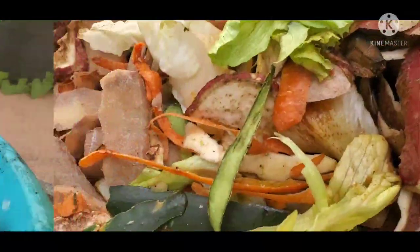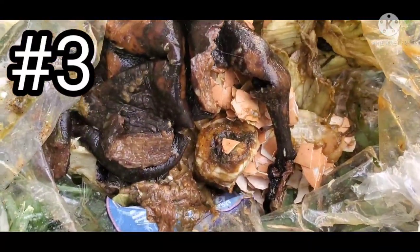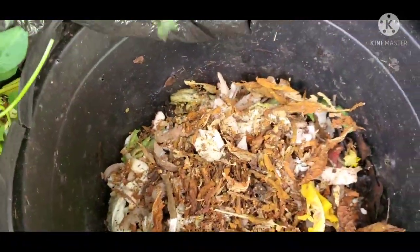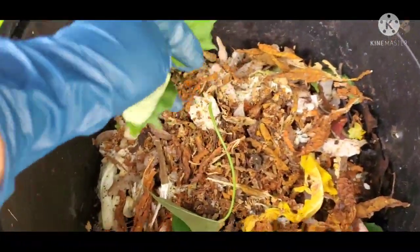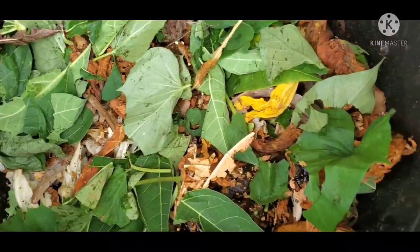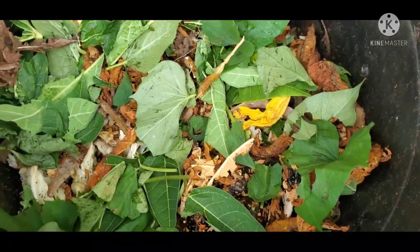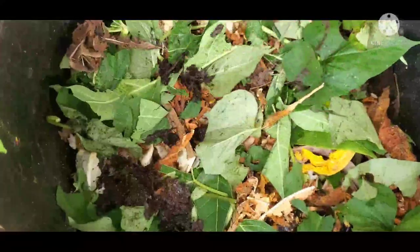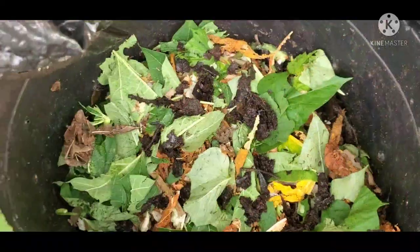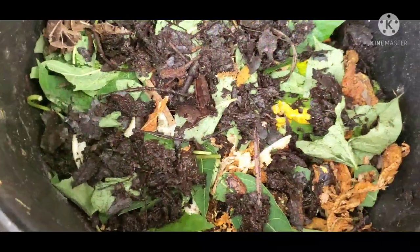Okay, so third in the list is compost tea. In order to have compost tea, we first have to make our compost. So these are kitchen scraps and some of the leaves from my sweet potato vines. You can also add grass clippings and yard waste. It is best to top dress with finished compost in order to speed up the decomposition.